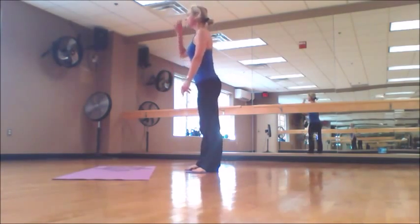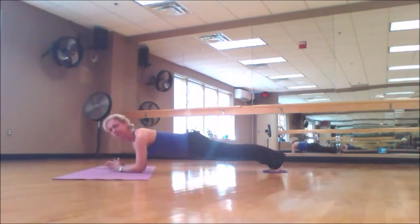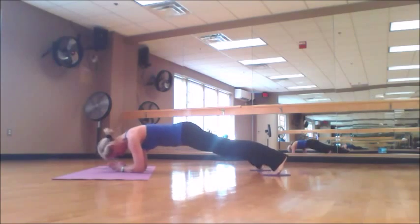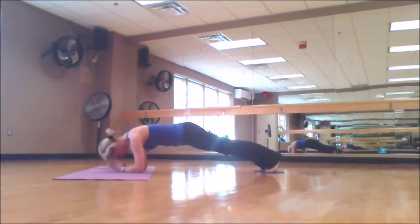Next exercise will be in plank on your elbows. Check that your shoulders are in line with your elbows. We do scissors. Stay tight in your plank. Don't collapse in your hips. Try not to arch.